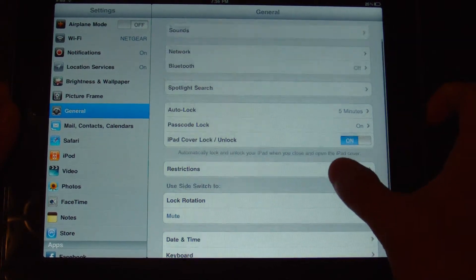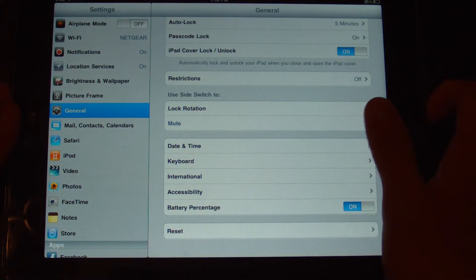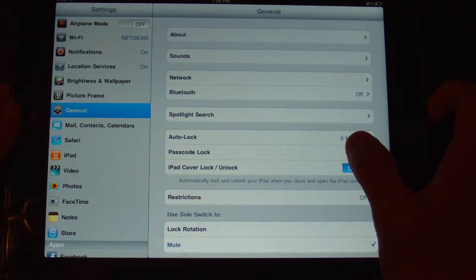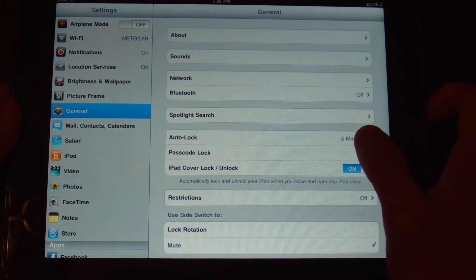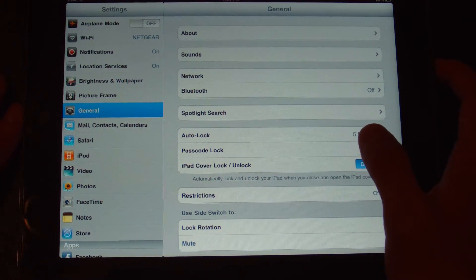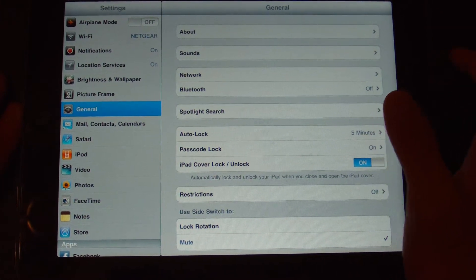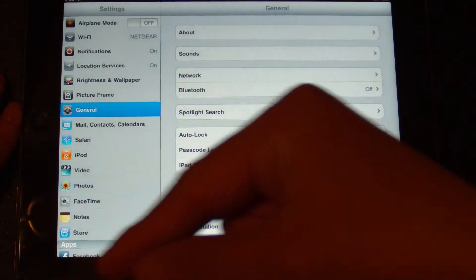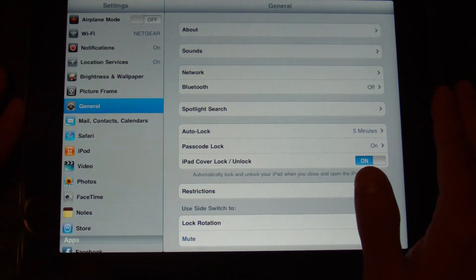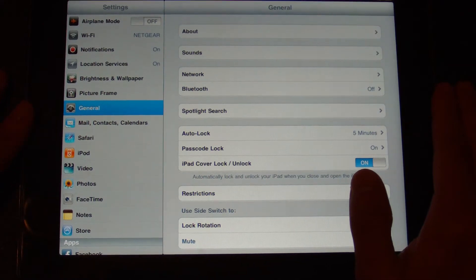Actually, if you do have it activated in your general settings, it will say multitasking gesture enabled. I did something with my iPad so it's not showing here, but it still works. If you haven't seen my video on how to activate it, I actually have a video on it in my channel — I might just post a link right here so you guys can check it out. It's a very useful and really cool feature.